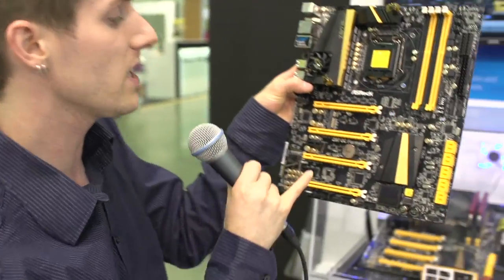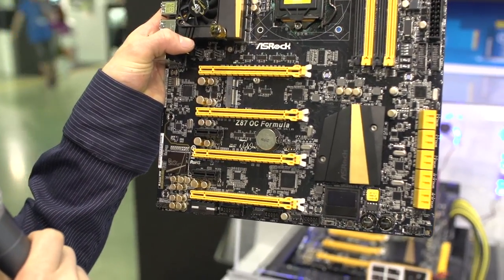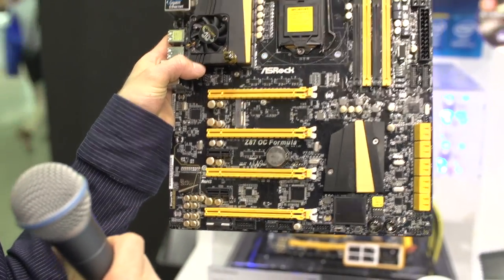Number one is extreme overclocking. This board actually comes with a Nick Shee signature — he is a very famous overclocker with his Designed By badge on this board. When you are extreme overclocking, it is incredibly important to avoid condensation. Condensation can destroy your motherboard if you're not using the Z87 OC Formula, because wetness can become conductive very, very quickly.